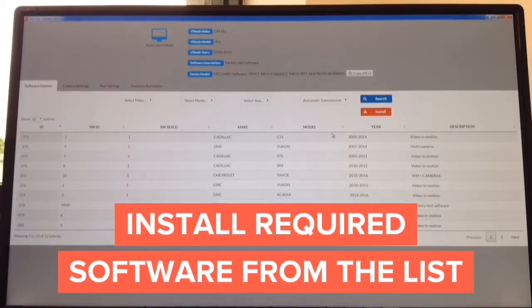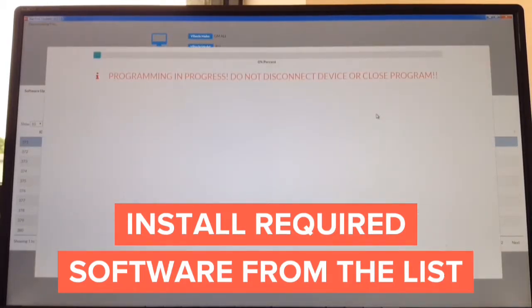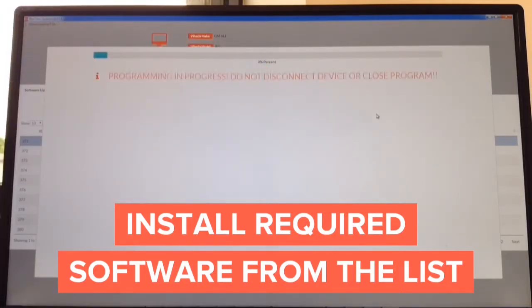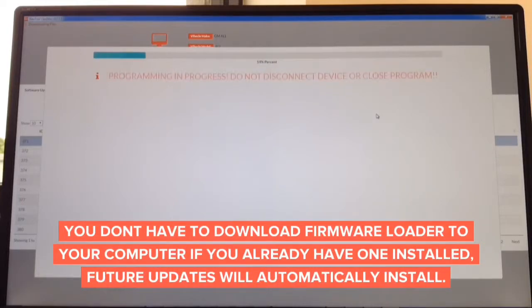Just for test purposes, we're going to show you how to update it with Cadillac CTS software — video in motion — and hit install. It's now installing and shows a progress bar and percentage. It takes only seconds to update. Download the update from the website for Mac or Windows — approximately 60 seconds — and then the update process takes only another minute.